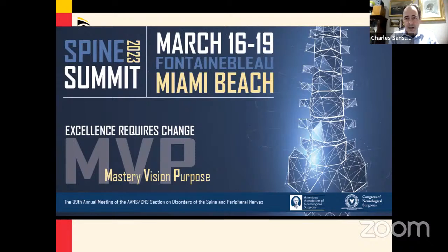A reminder that the Spine Section meets in Miami in March 2023 at the Fontainebleau Resort — please join us.